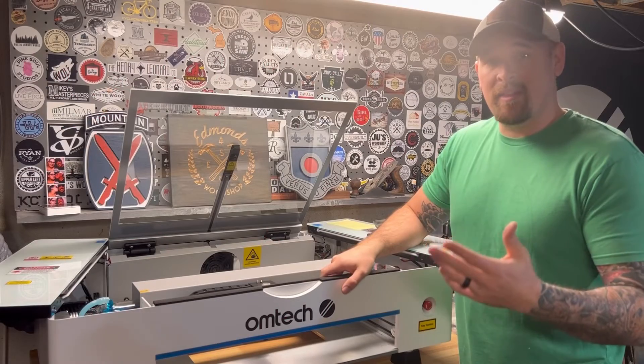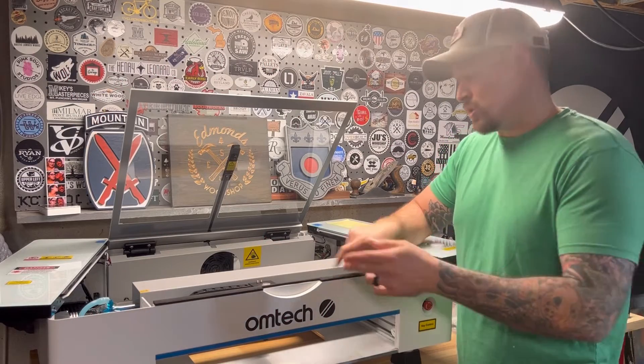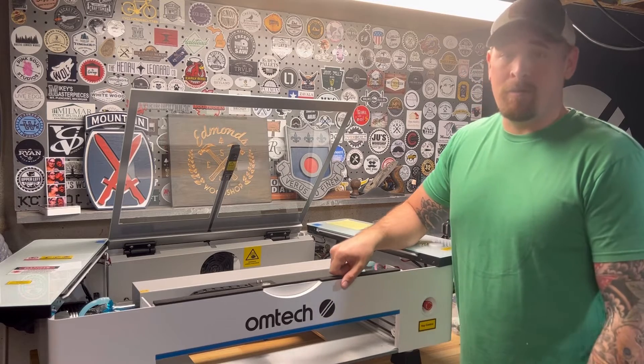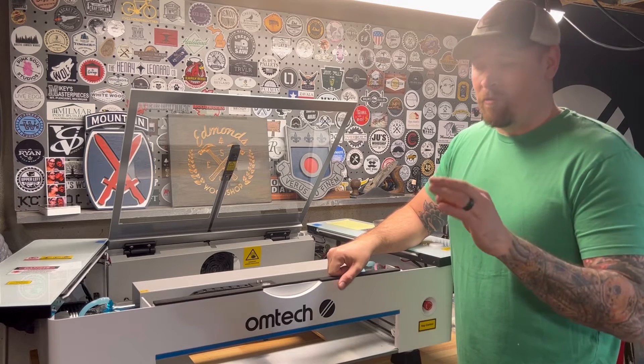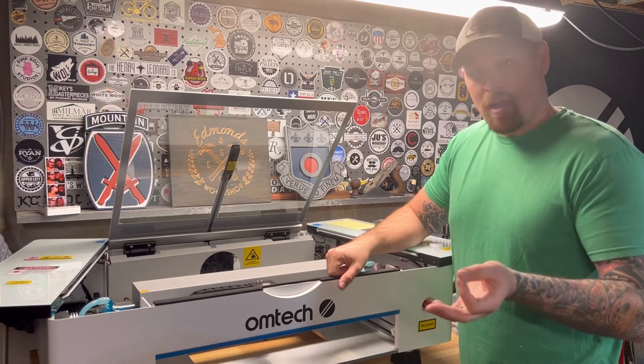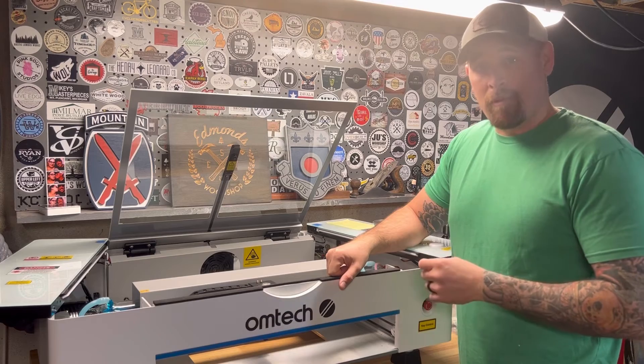So long story short, can the customer replace the Ohmtech Polar's laser tube? Yes, you can, and it's been confirmed by Ohmtech. If you found this video helpful, please like it. If you feel inclined, subscribe and be on the lookout for future videos.